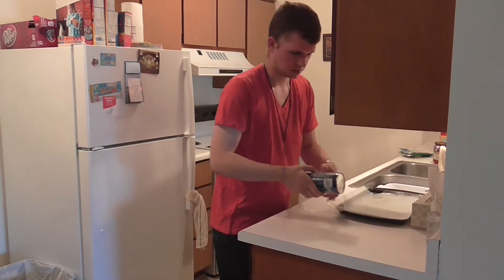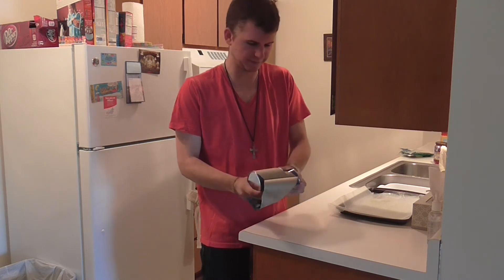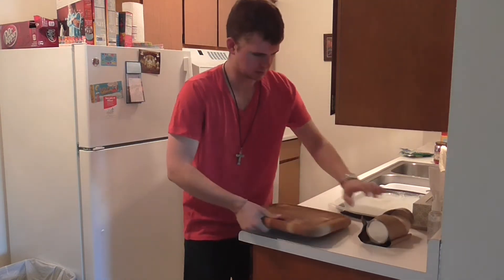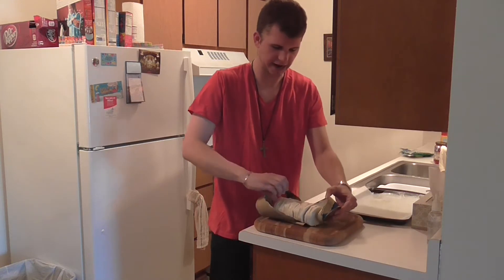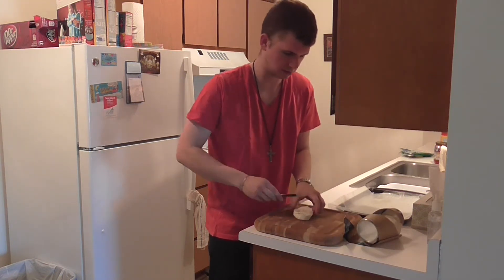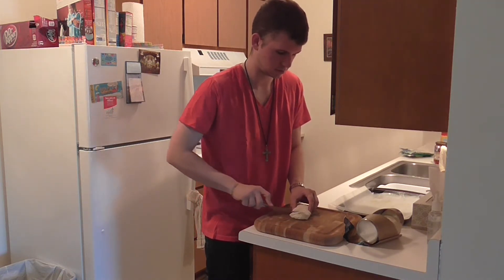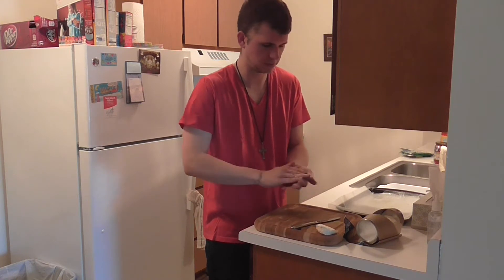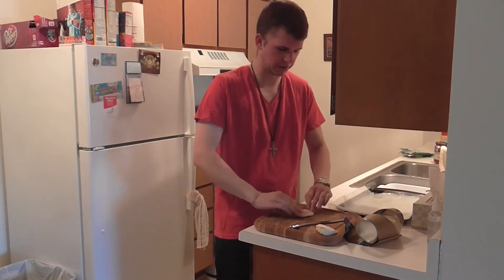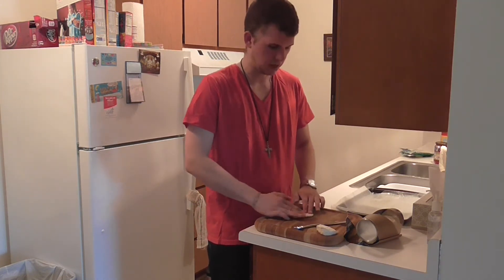We're going to open up our biscuits. We're going to take out each biscuit, cut it in half, and flatten it so we can put the cheese, tomato sauce, and pepperoni on the inside. Take our biscuit, cut it in half, roll it into a ball, and flatten it like so. Make sure you spread it out so that you get a good surface area. I'm going to speed this up so it doesn't bore you to watch me flatten unbaked bread forever.